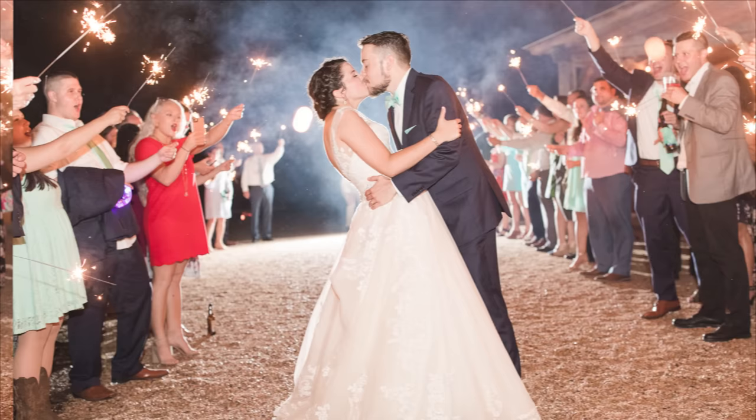Off-camera flash can be intimidating, but it doesn't have to be. Today I'm going to share a simple one off-camera flash setup that you can use at your very next wedding.